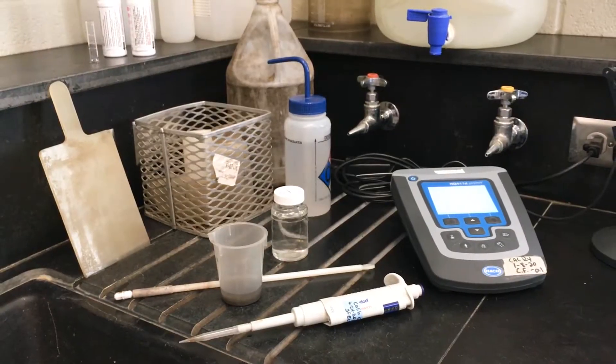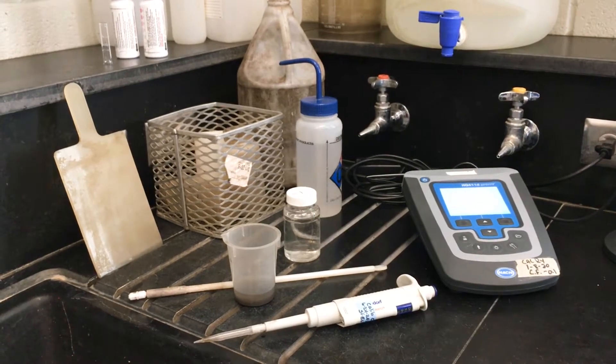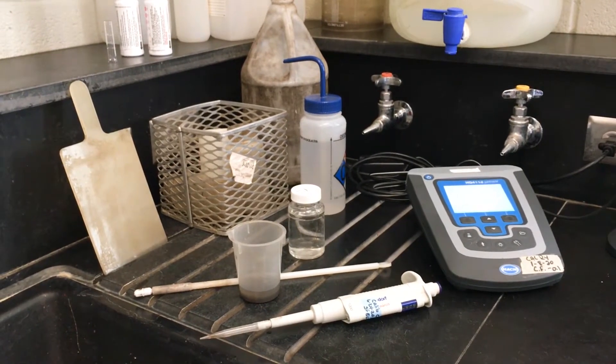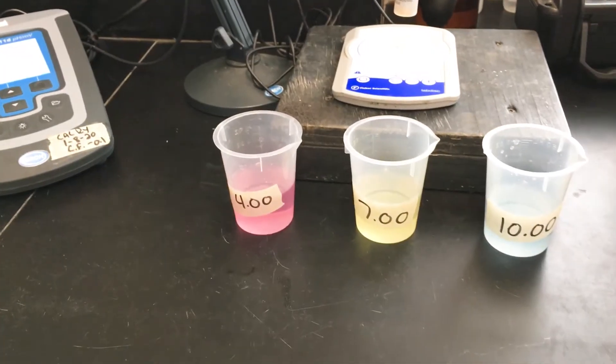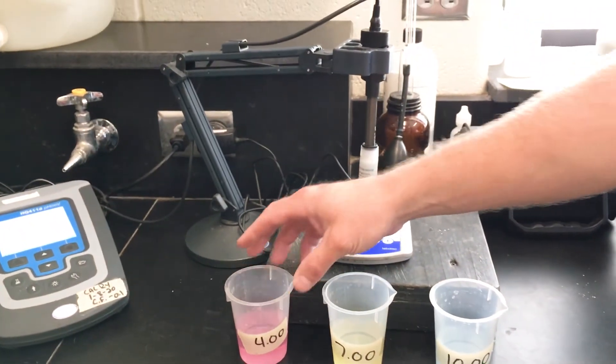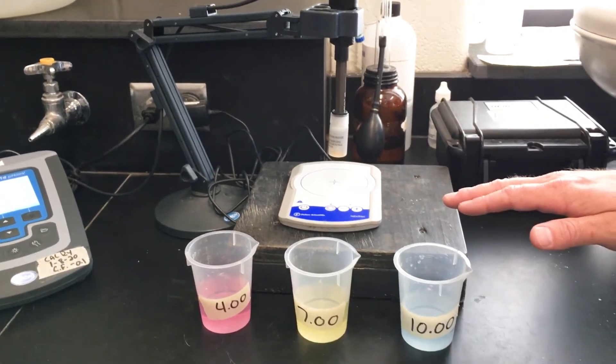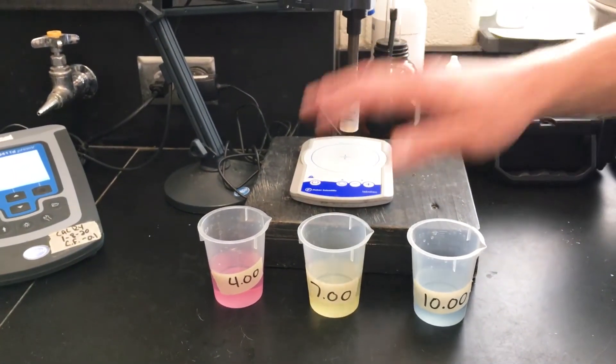This is the pH meter. pH stands for power of hydrogen and it tests how acidic or how basic the water is. These are our buffers. To make sure that this pH meter is calibrated correctly, you need to test it at a 4, 7, and 10 range to make sure that they're all correct.